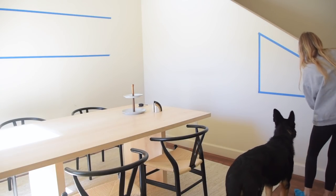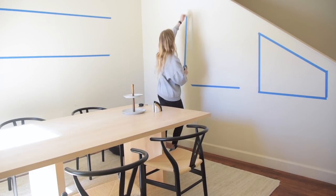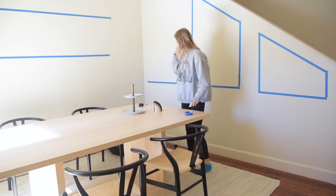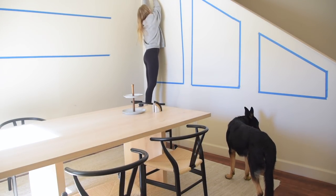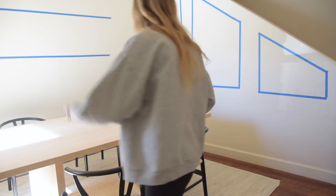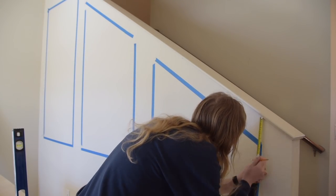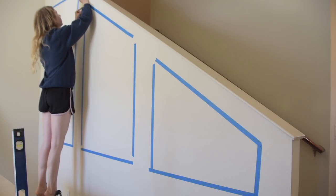Now getting to the fun part — the serious DIYs you can really recreate yourself with very little tools. If you saw my bedroom makeover, you already know what's happening: we're going to be doing some faux molding on these walls. It's basically the same DIY from that last video but I'm adding in some angles, making it about ten times harder. I'm showing you more in-depth how I map things out — first roughly taping out the shapes I want, then the next day going in and getting really exact.